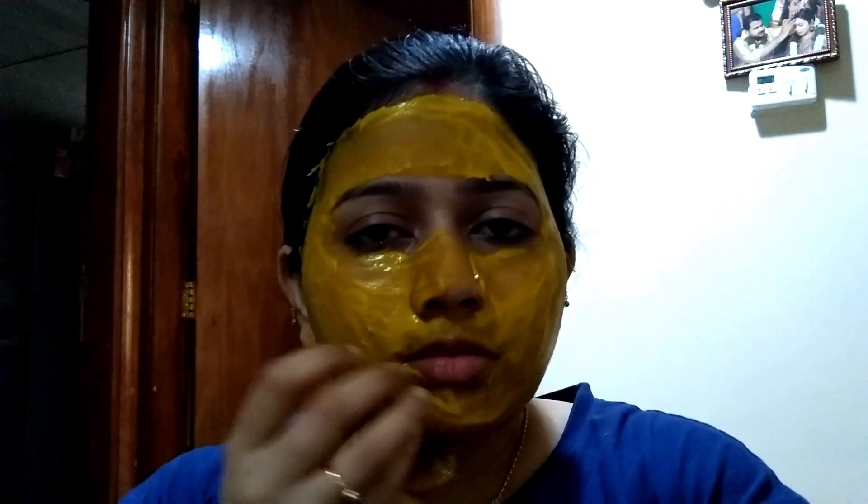We are going to leave it on for 10 to 20 minutes. If you have a mask, you will have a tight skin with the mask.